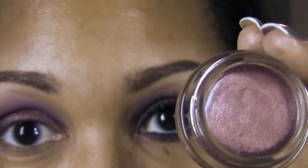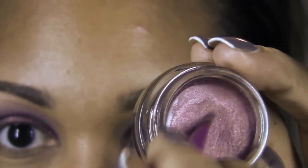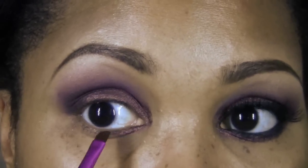Now we're going to take Pomegranate Punk with an angled liner brush and work it along the lower lash line like a liner. Start from the inner corner of the eye and blend, moving all the way around the lower lash line.